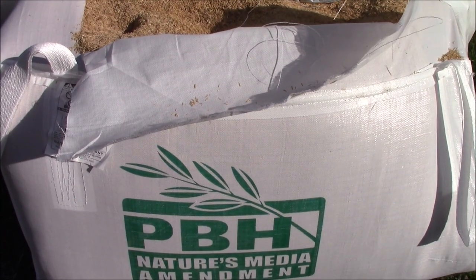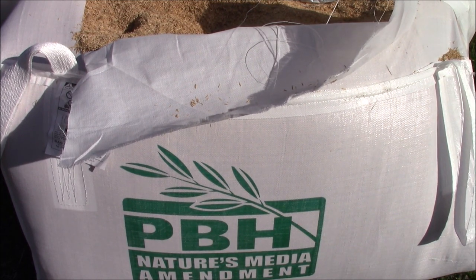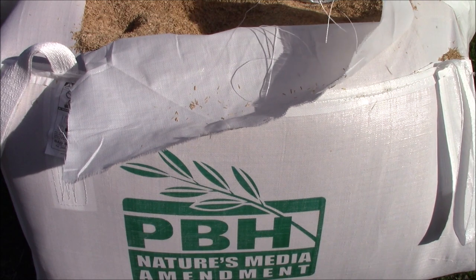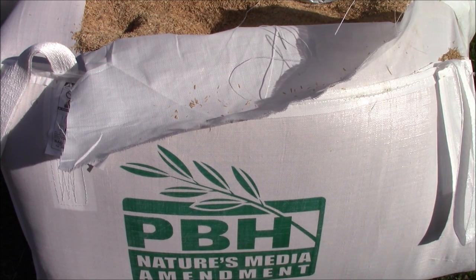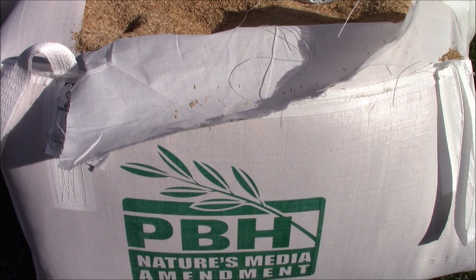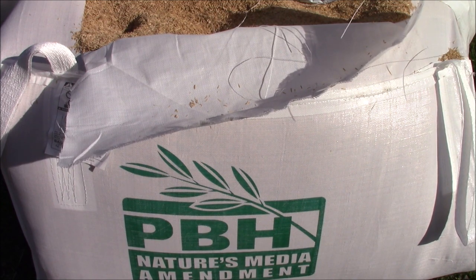This is a compressed bale of parboiled rice hulls. When they parboil it, it essentially makes it neutral in pH. Rice hulls have a lot of lignin and take forever to break down, but they're a fantastic perlite substitute. I'm going to use them at about 15 to 25 percent of the mix — I haven't quite made up my mind yet. I'm also going to put a couple inches of this on top of the containers as a mulch, because it severely deters insects — it dries out and it's not a good harboring medium.